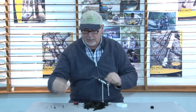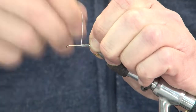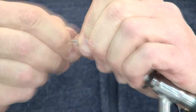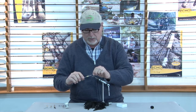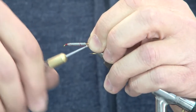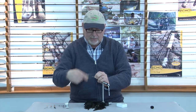Lo primero que voy a hacer es agregar un poquito de lastre o peso con un poco de alambre de plomo, que le vamos a poner prácticamente en las dos terceras partes del cuerpo del anzuelo. Tomo el portabobina; en este caso uso un hilo Unix 6/0 de color rojo, que voy a usar para empaquetar el alambrito de plomo.